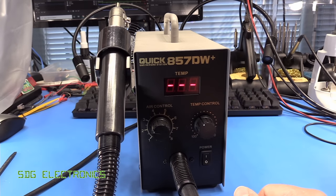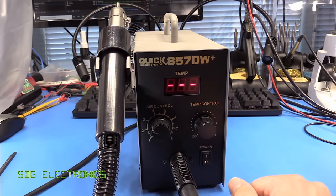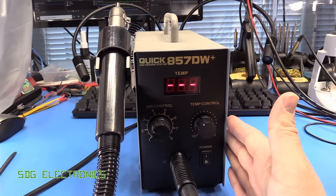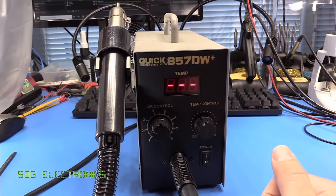Hopefully you found the video interesting. I'll put a link to this product in the description below, and don't forget to look out for discount codes if you're thinking about buying it. Later this week we'll be looking at the big brother of this unit, so stay tuned. Until next time, thanks for watching.